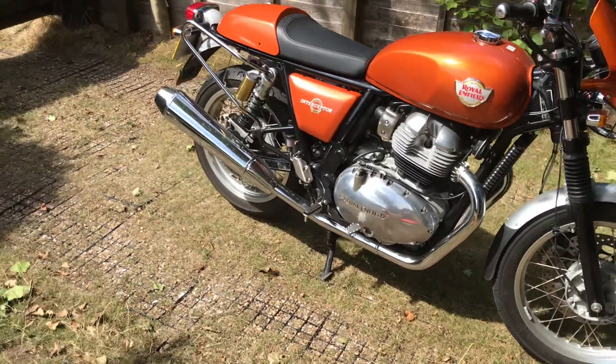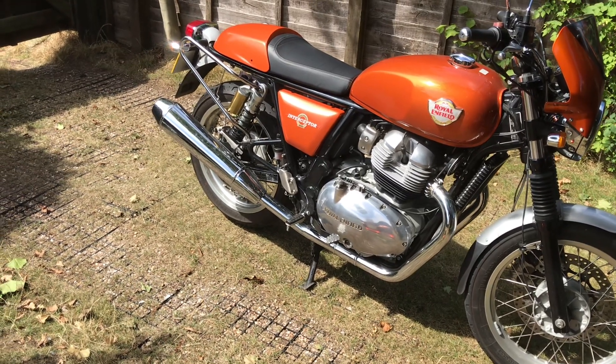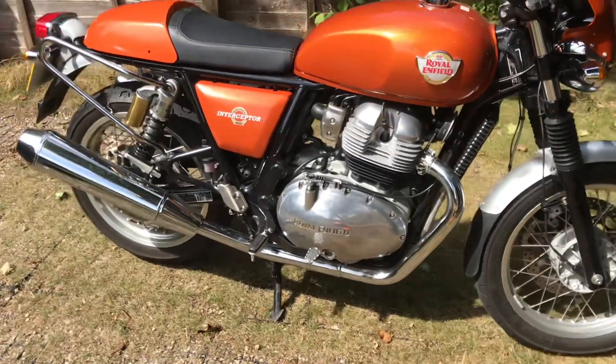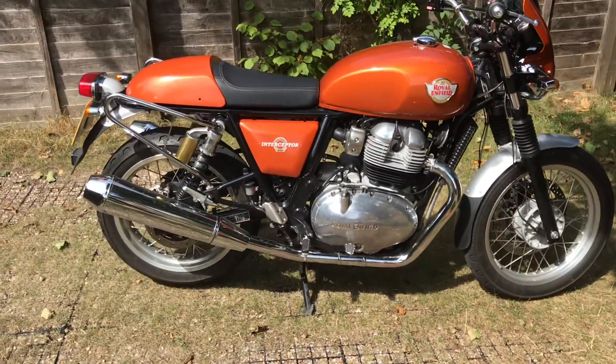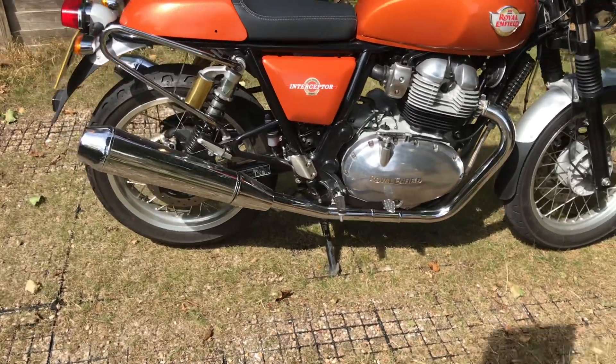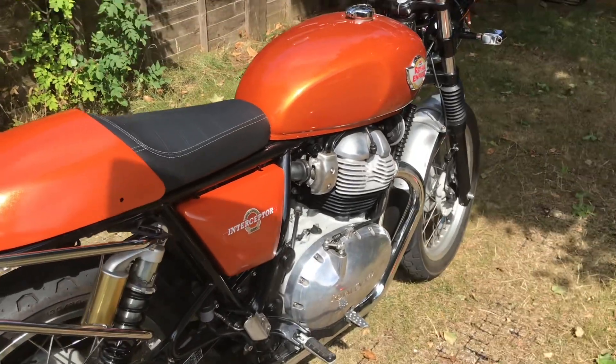That's Kieran's latest paint match — Mark II paint. It's not been lacquered so it's not as glossy. That's the seat cowl in place without the retaining screws at this stage. What do you think? I think he's cracked it. What a match.